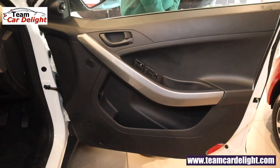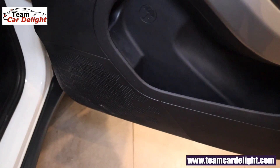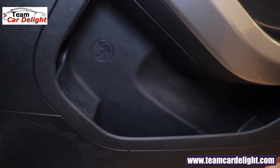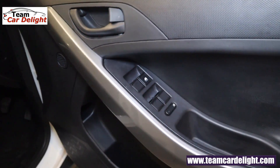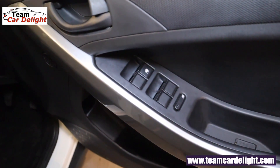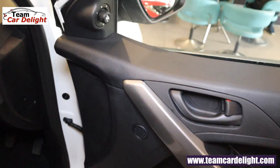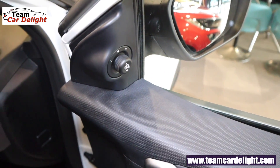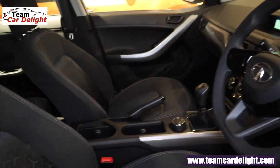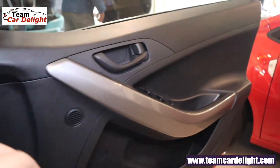This is the front door — you get a safety lamp, an umbrella holder, air speakers, bottle holder, and map pocket. In the front you get tweeters and a black color handle. Power windows are available, and the driver side switch gets illuminated. This is the ORVM control, which is electrically foldable and adjustable.